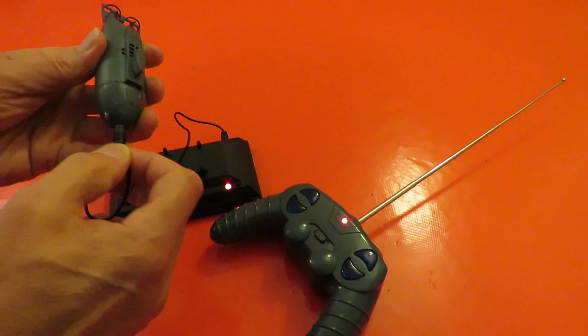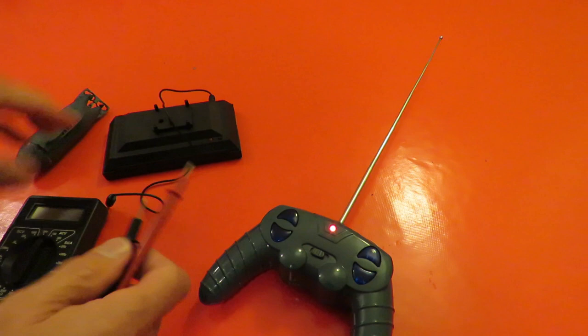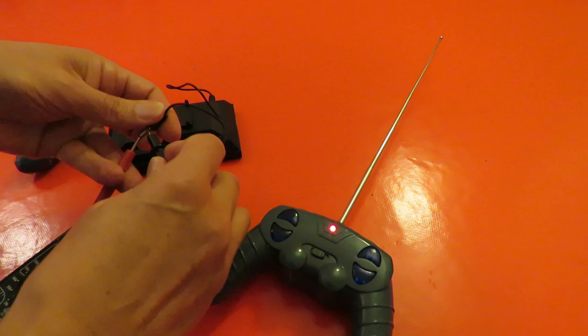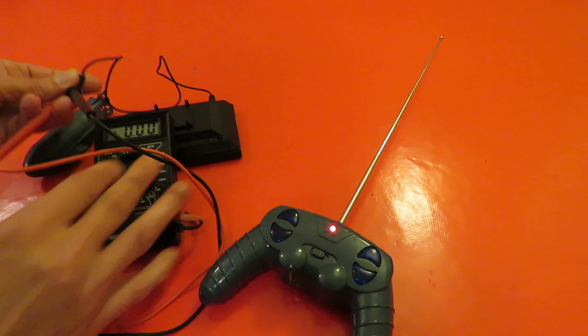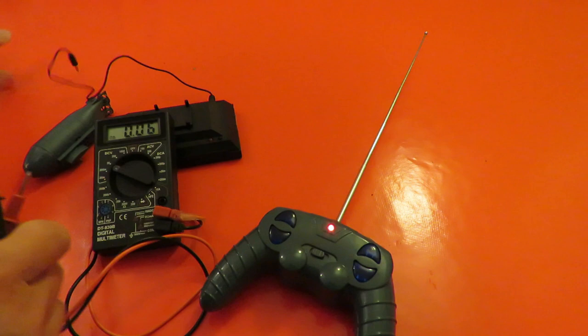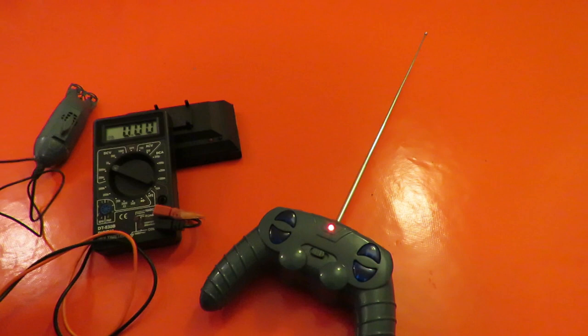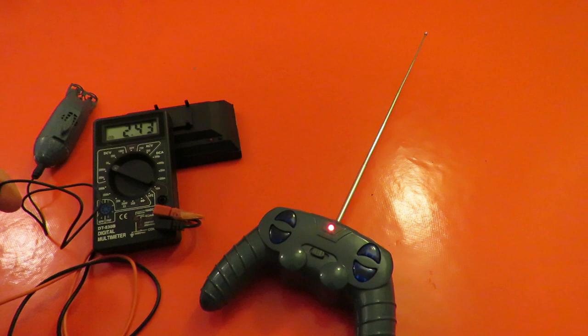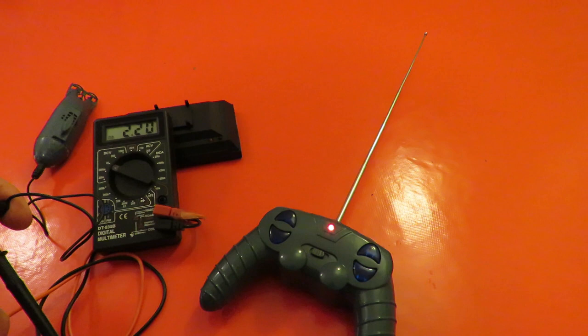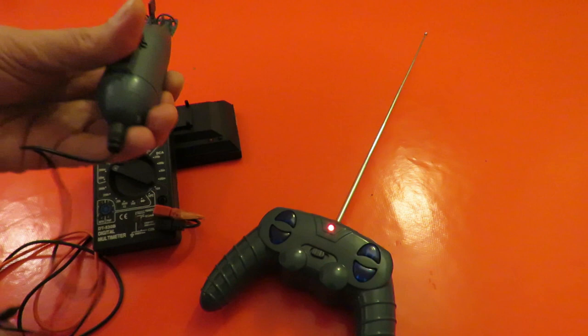When we test the output from the charger it says about 7.8 volts - it's trying to put that into it. And if I measure the other way - plug that into there - it's showing a tiny bit of voltage but nothing much and it's dropping away pretty quickly. Yeah, I would say that the battery in there is no good at all.